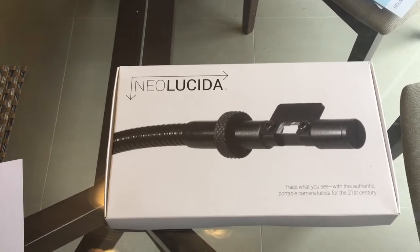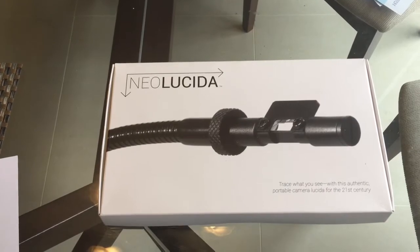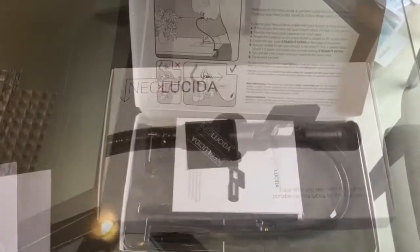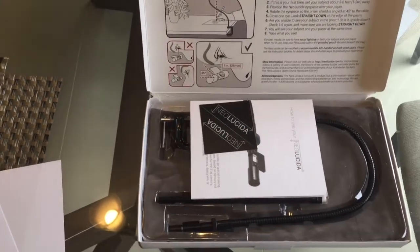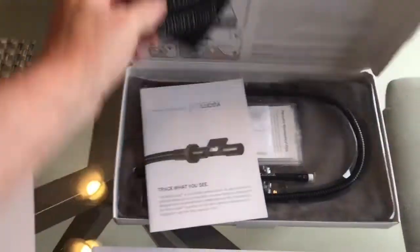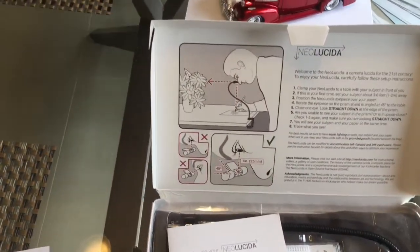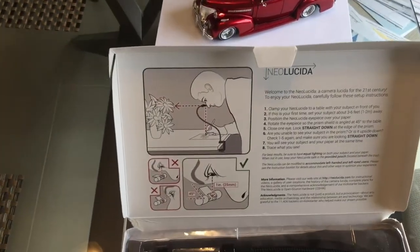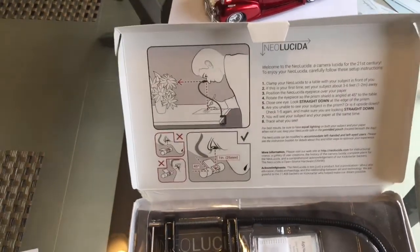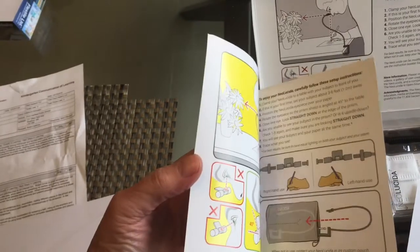So we'll go ahead and open the box and see what's in there, and then we'll maybe try and draw something. It comes in a nice little box with instructions on how to use it, and some further instructions in this booklet here.